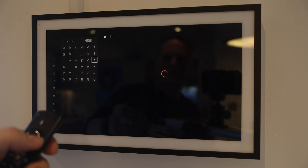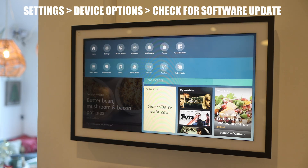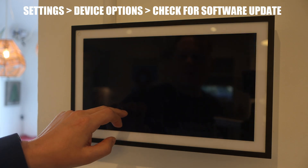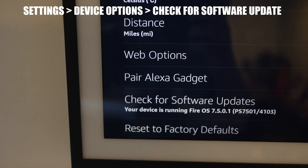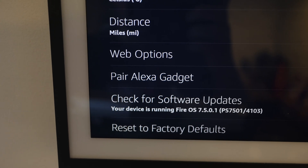If you don't see the Fire TV app on your Echo Show, just check you have the latest firmware. You do this by swiping down from the top, hit Settings, down to Device Options and click Check for Software Update. Then if it's available it will download the Fire TV app.